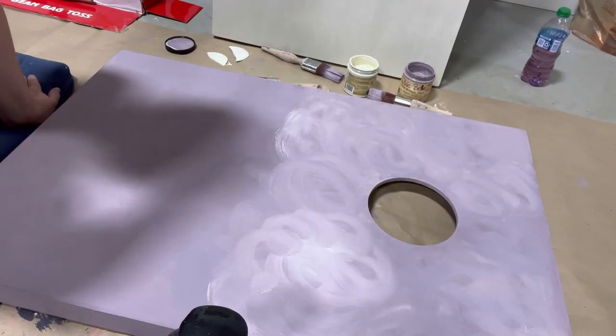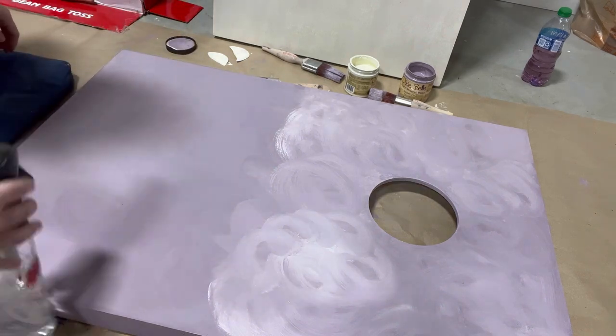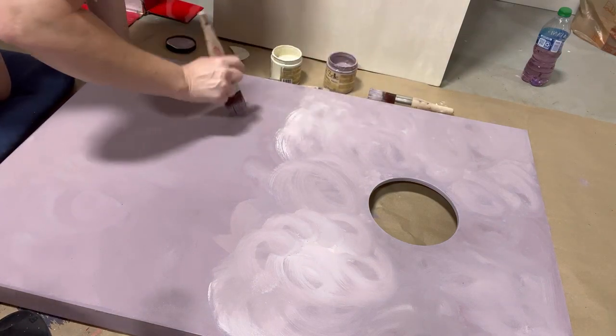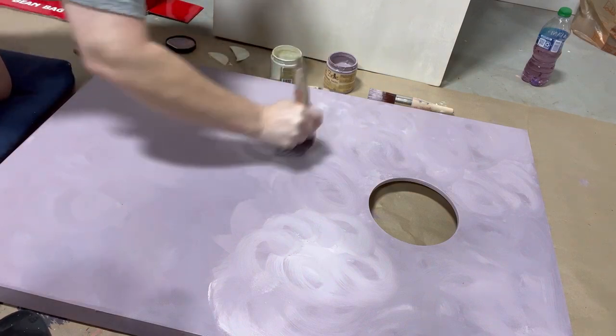You can apply water to your piece before adding paint if you want to help it move a little easier, or you can go directly in with your paint. I'm misting it here to get it wet, then going to apply my Secret Path and come right over top of it with little dots of Cucumber Ice and get blending again.